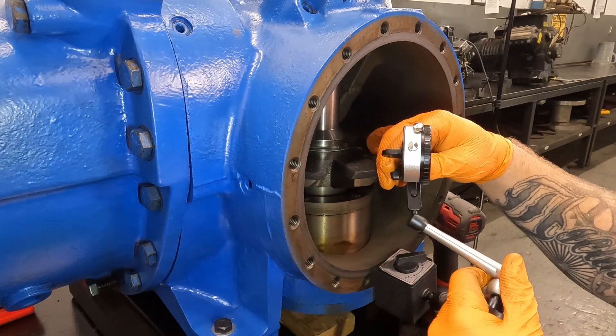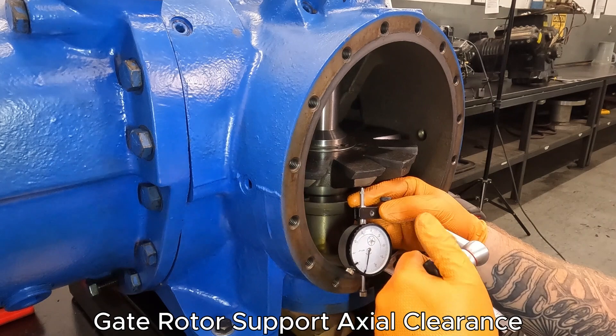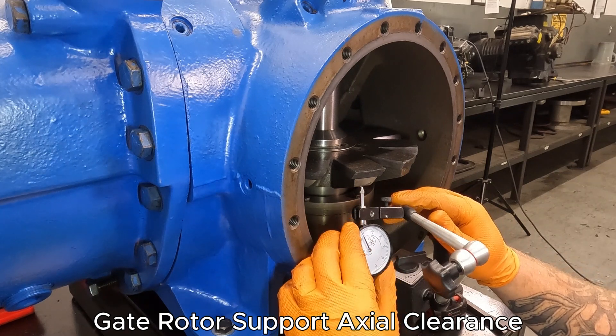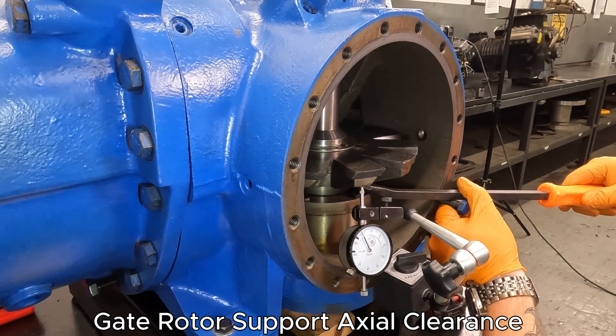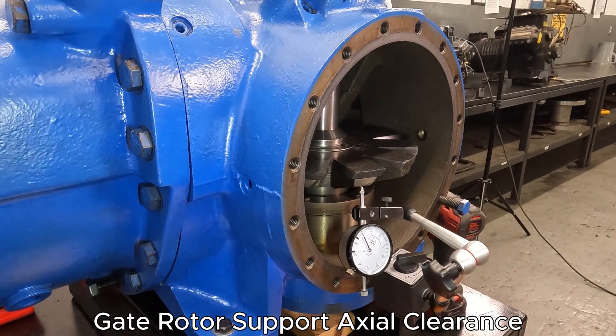One of the next things we can do is check the thrust bearings for the gate rotors. To do that, you're going to set up your dial gauge on the bottom or against your support. It's easiest to put a bolt back in, then use a pry bar with wood blocking — if you're going to lift against the gate, you definitely want to make sure you have something to protect it so you don't damage anything. We zero our gauge and then just pull down, keeping in mind that we don't need a lot of force. I'm seeing about one to a maximum of two thousandths of play. We're still well within our tolerance limits and that's very acceptable.